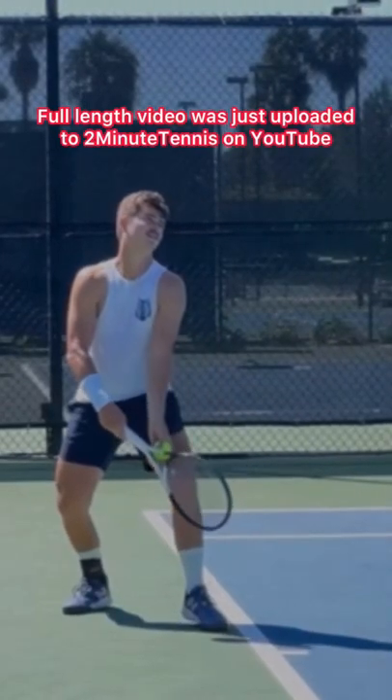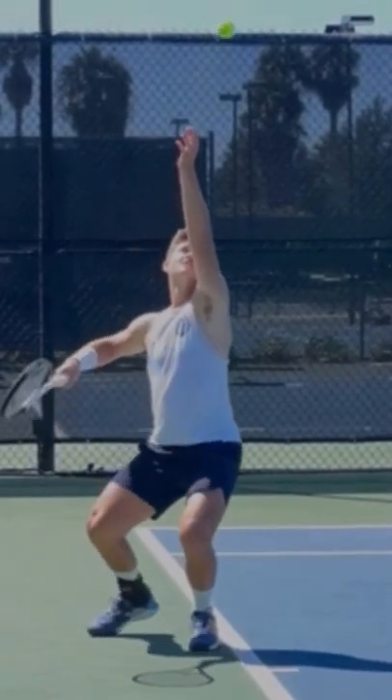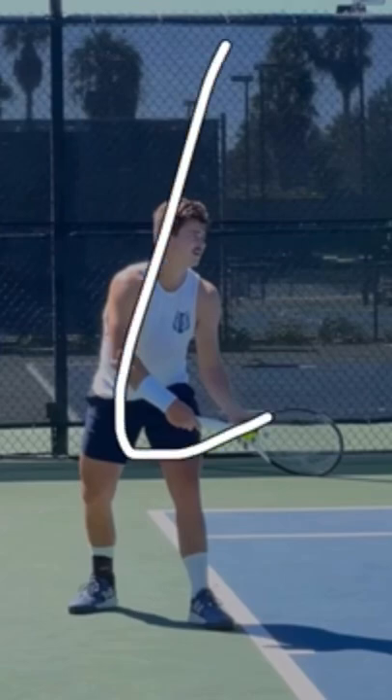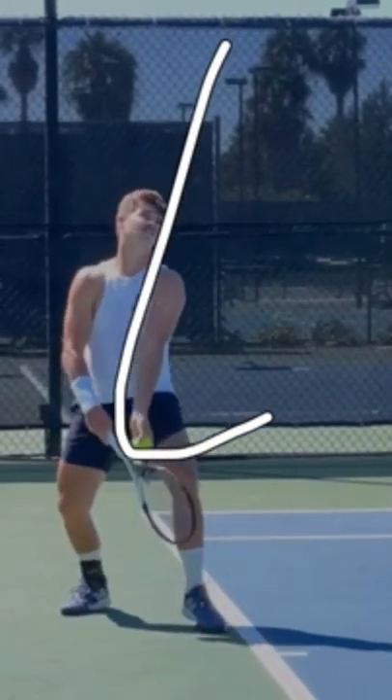Now, the first technique we're going to look at here is how JJ tosses the ball. He uses what is called the J-toss. It is called the J-toss because the ball travels in the letter J — it is not named after JJ. Vic Braden came up with it 50 years ago.